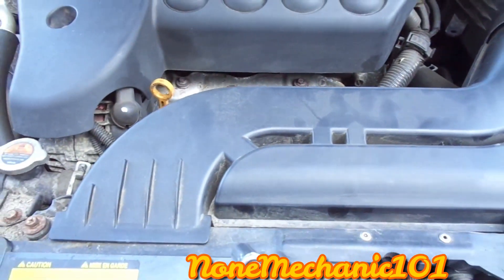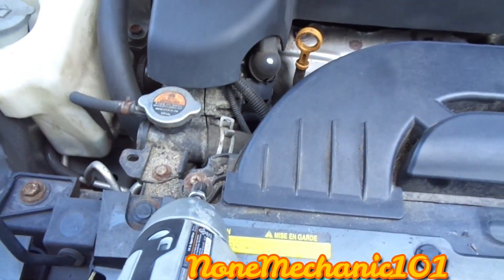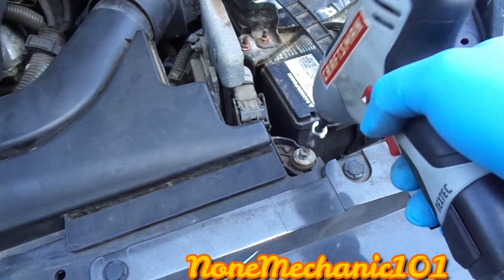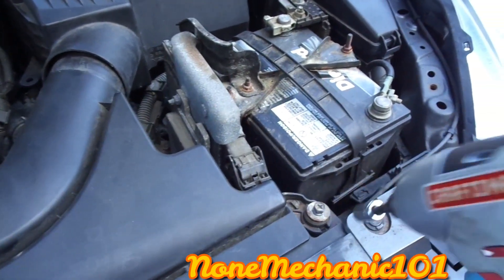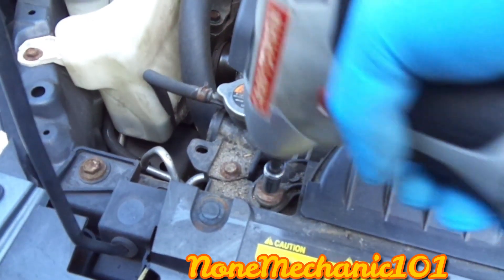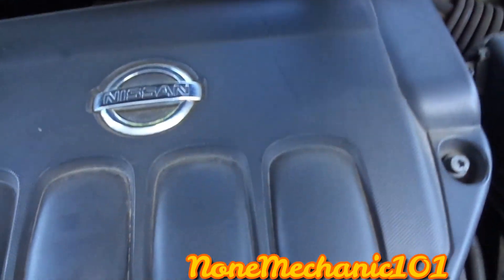I'm going to remove all this here just to show you better. We're going to be removing these two bolts right here — one, two — these are 10 millimeters. You can use a screwdriver to get it out. I'm going to be using a quarter-inch socket, 10 millimeters, and I'm just going to remove both of them and put them in a safe spot.